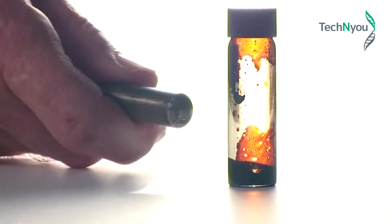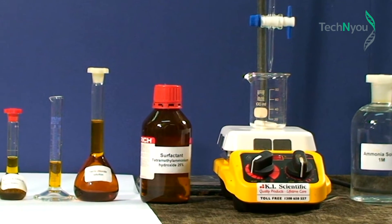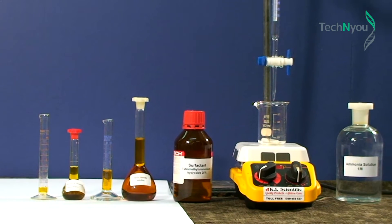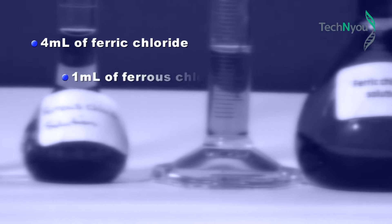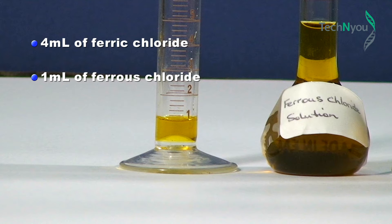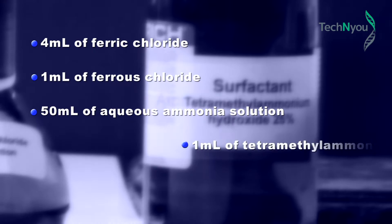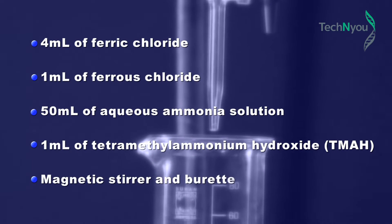We will then investigate its magnetic properties in response to an external magnetic field. We will measure out small volumes of the iron solutions, the ammonia solution, and the surfactant in the quantities shown. The solutions and equipment are: 4 ml of ferric chloride solution, 1 ml of ferrous chloride solution — this should be greenish in colour, as any brown colouration indicates oxidation which makes it unsuitable to use — 50 ml of aqueous ammonia solution, 1 ml of tetramethyl ammonium hydroxide (otherwise known as TMAH), a surfactant, a magnetic stirrer, and a burette.